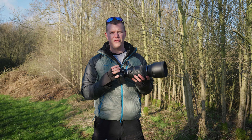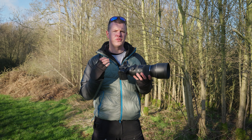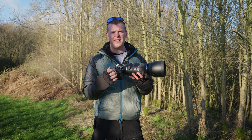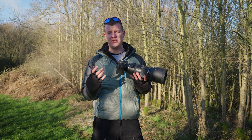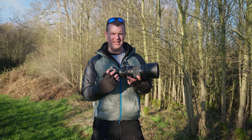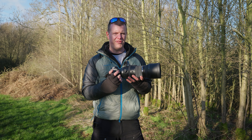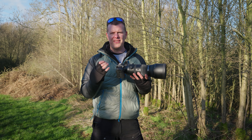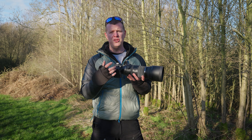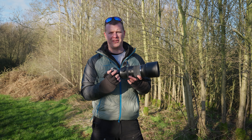With the 150-600mm you can capture the beauty of small and delicate subjects with ease. It can achieve a stunning 35mm equivalent of 0.7x magnification at an impressive 0.53 metres from your subjects, allowing you to capture every intricate detail. And if that's not enough, simply add the MC20 teleconverter and you can achieve an incredible two times magnification.